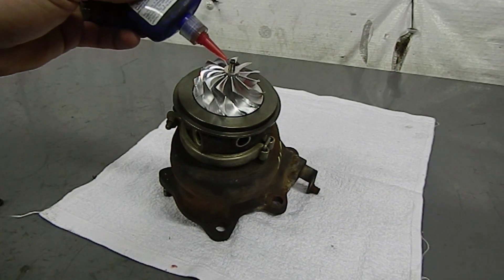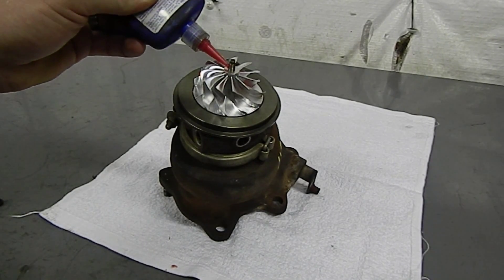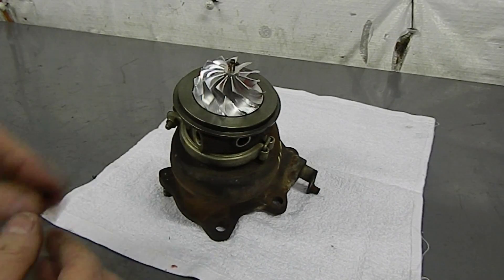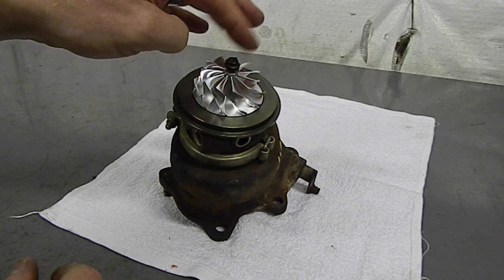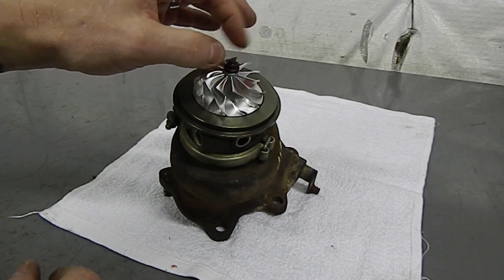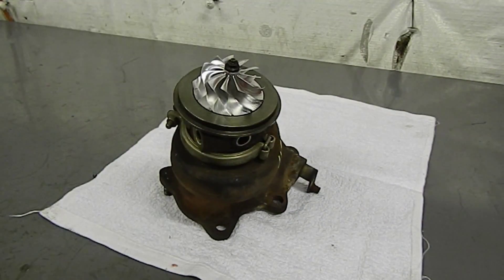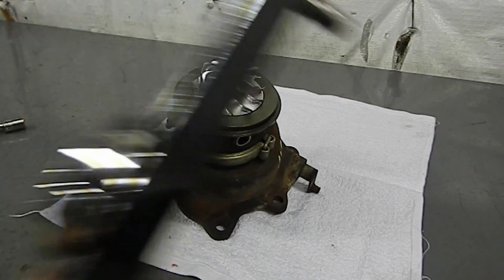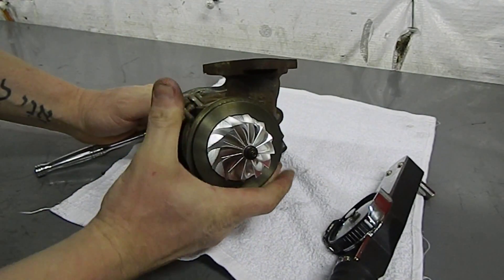Now put the nut on by adding just a small drop of Loctite — it doesn't take much. With the nut being reverse thread, we'll be going counter-clockwise to tighten it down. We'll use our inch-pound torque wrench set at about 48 inch-pounds, holding the turbine steady with the 3/8 ratchet and 12mm while torquing the 8mm nut on the front of the compressor to proper spec.